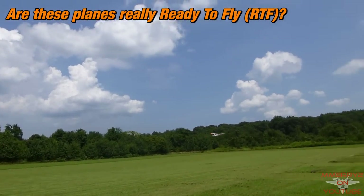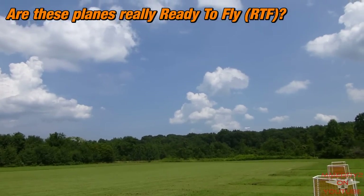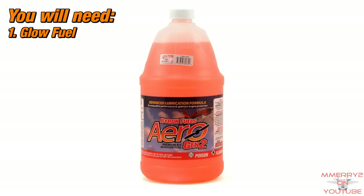It's supposed to be ready to fly, but what else do you need to get this thing airborne? Five things. Number one: glow fuel. Fuel with 10% nitromethane is recommended for this particular engine.